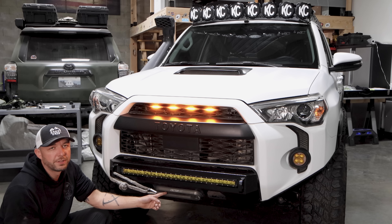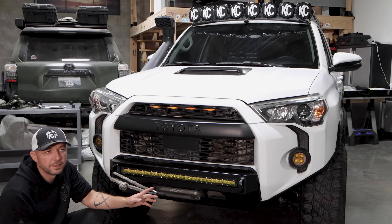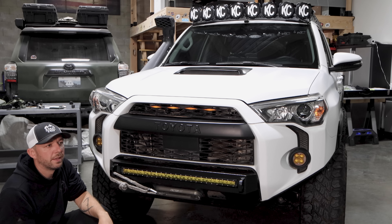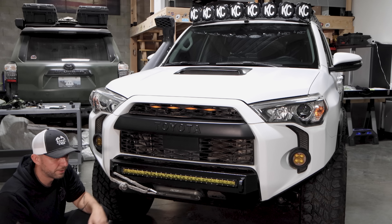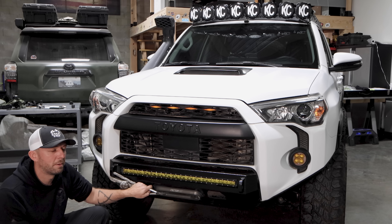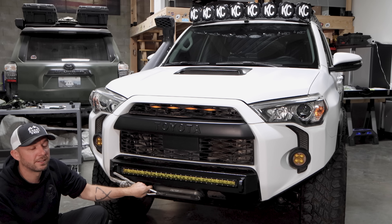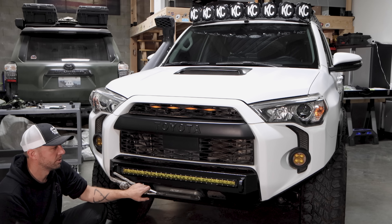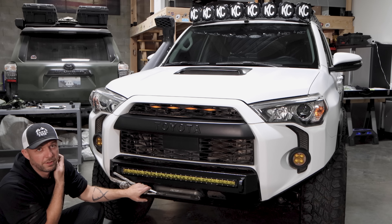The winch is a Smittybilt X20 and I have those winches on all my vehicles. I've had them for years. This winch specifically, in the last three months, has probably been used for over two to three actual hours of winching — which is a lot — and it runs like new. I never had a problem with these winches, so I keep sticking to them, and they're much cheaper than competitor winches.